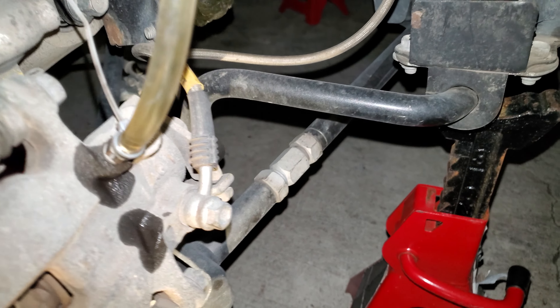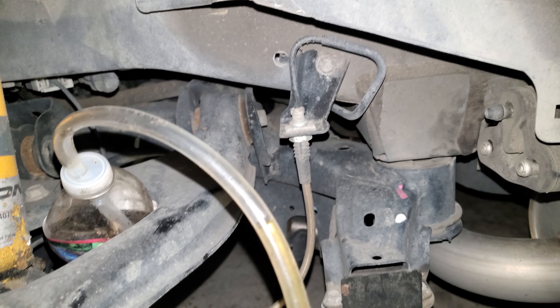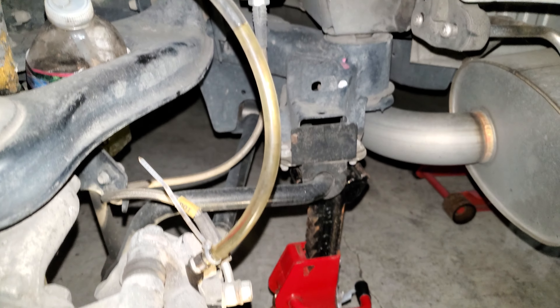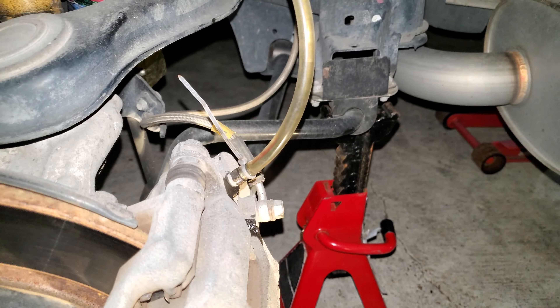If you look very closely, you can see my Stop-Tech stainless steel braided brake hoses. Really firms up the brake pedal, and I'm just doing my yearly brake fluid solo gravity bleed.